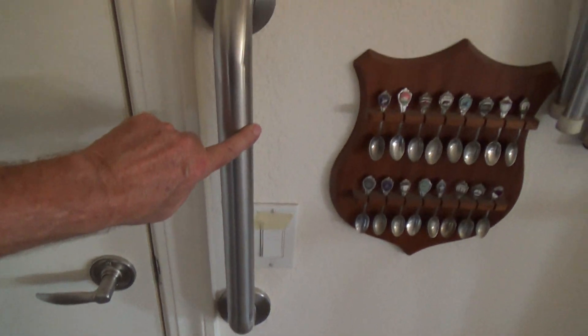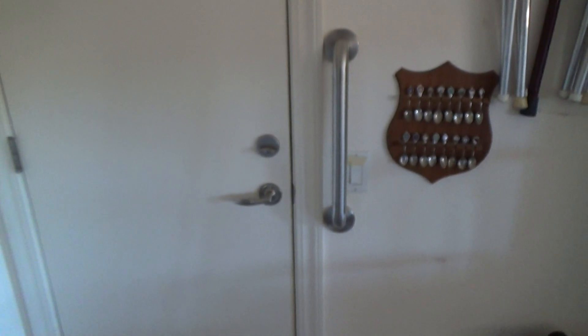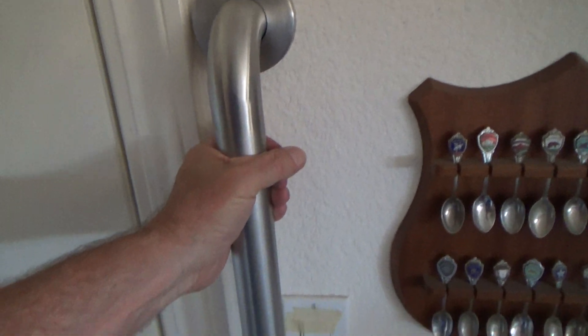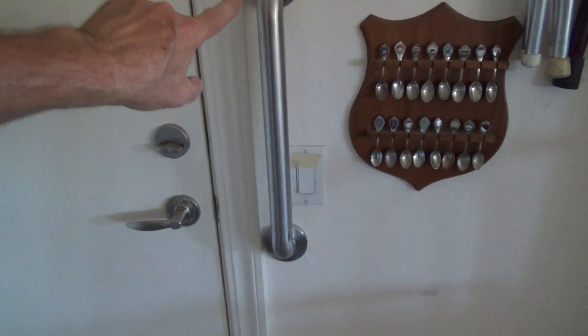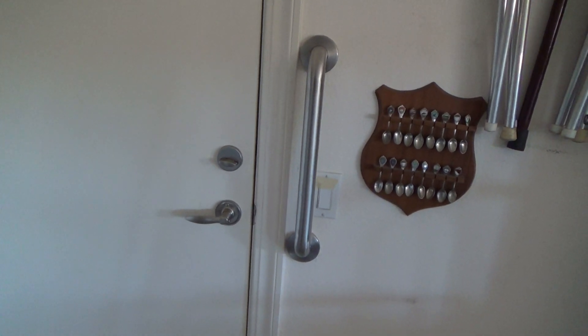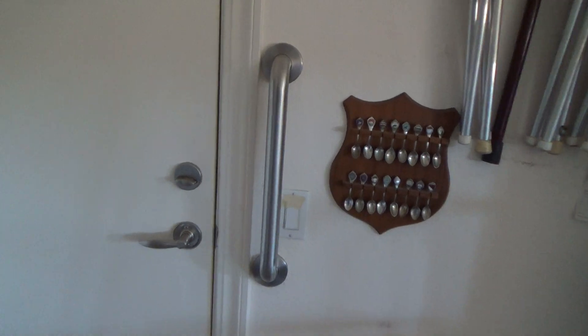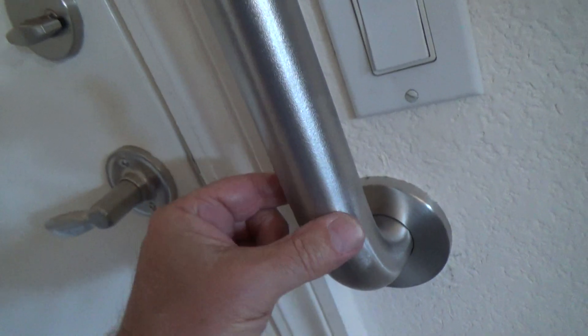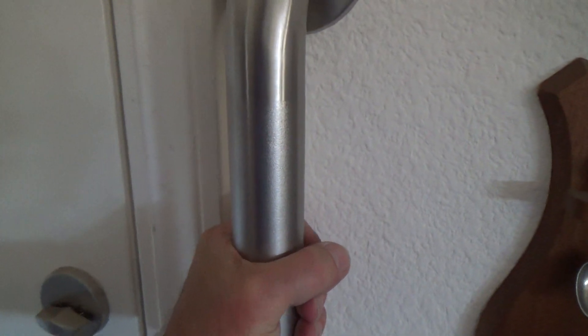Now, they have all kinds of different sizes of grab bars at the hardware store. This one happens to be 18 inches. They have 24 inches, 30 inches, 32 inches, 36 inches, 42 inches, 48 inches — that's about all the different sizes you'd probably want. And this one happens to have — see how from here down to there it's a little bit roughed up, then it's smooth, and it's rough from here up to there. That's so you can put your hand on there and maybe not slip off it.